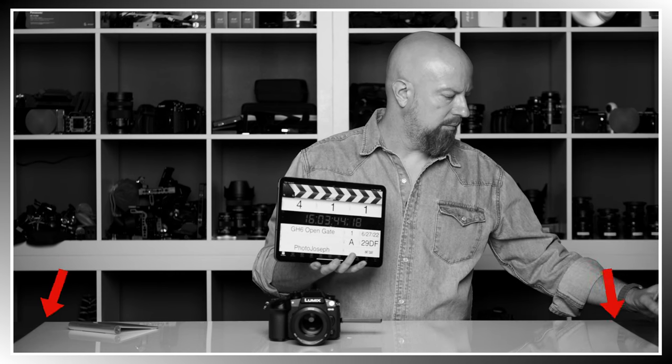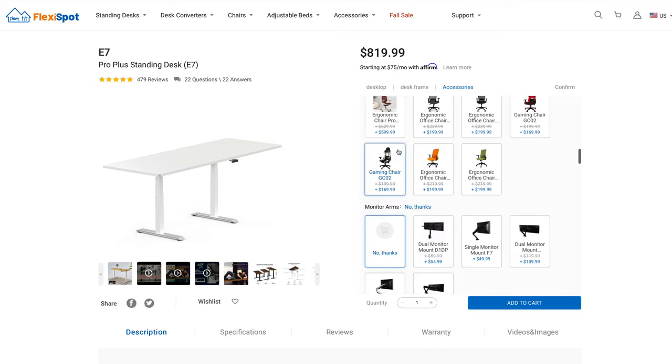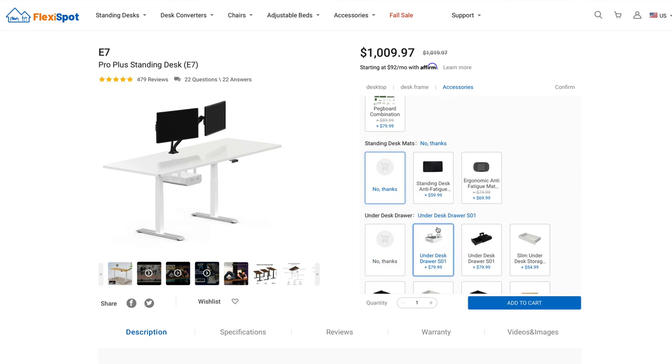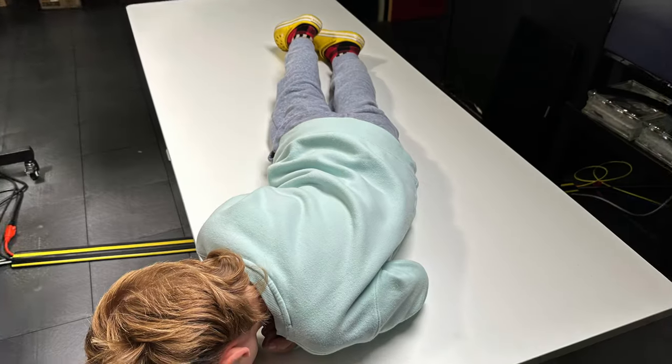This video is sponsored by the FlexiSpot Pro Plus Standing Desk E7 — 72 inches wide and 30 inches deep, with a programmable keypad included. It has a great height range and tons of accessories available. It was quick and easy to assemble — my seven-year-old helped and we finished in under an hour. There's a link below for 30% off your purchase.